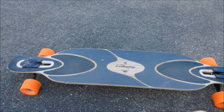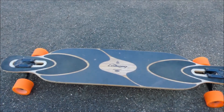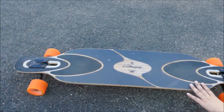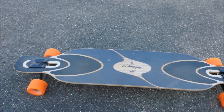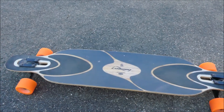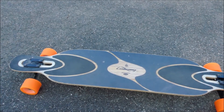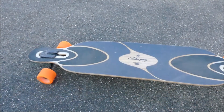Ihr seht vielleicht, wenn ich mal später eine Action Cam habe, Videos vom Fahren mit dem Longboard. Aber das kann ich jetzt halt nicht machen, weil ich habe eine ziemlich gute Kamera – eine Lumix Kamera, das ist halt schon wie eine DSLR, nur ohne Wechseloptik. Damit würde ich jetzt nur ungern auf dem Longboard filmen, weil die hat mich ziemlich viel Geld gekostet. Und mit einem Handy wird das alles verwackelt. Das war's jetzt mal mit dem Mini-Review zum Loaded Dervish Sama mit Paris Achsen und Orangatang Rollen.